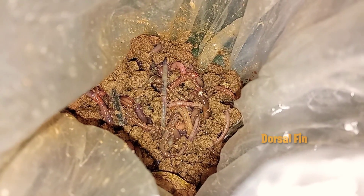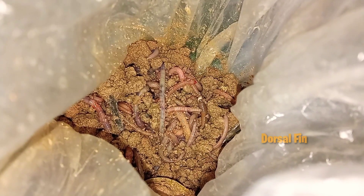Hello friends! In this video, we have a friend of earthworms.